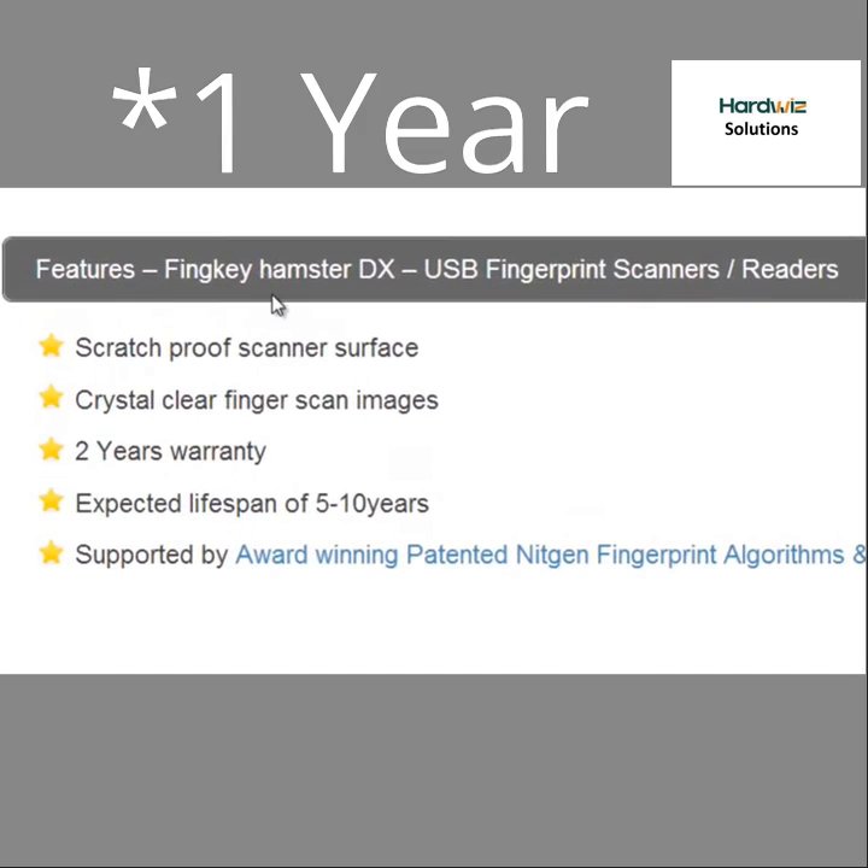Features of the Finky Hamster DX include a scratch-proof scanner surface, crystal clear scan images, a 2-year warranty, and a lifespan of 5 to 10 years.